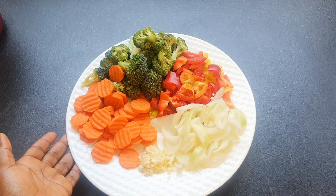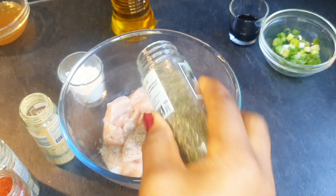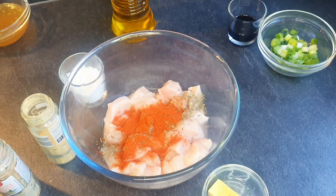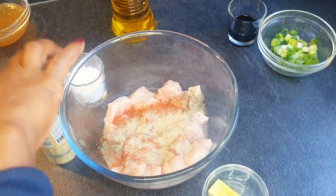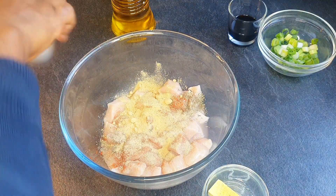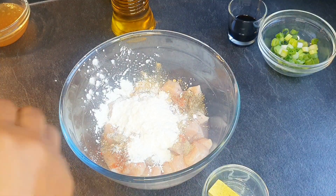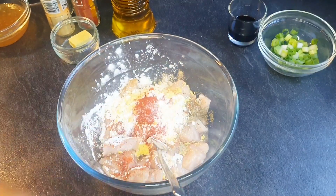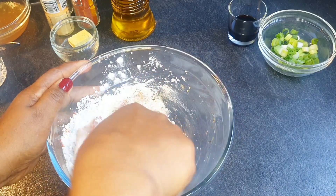In the chicken I'm going to be adding some thyme, paprika, white pepper, garlic, corn starch, one chicken cube, and salt. I'll just give it a mix and set it aside.